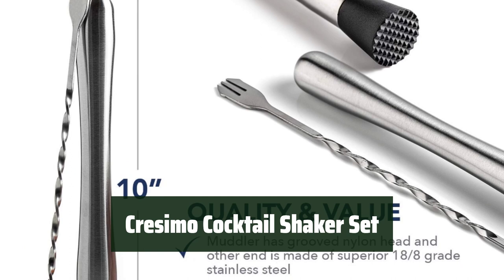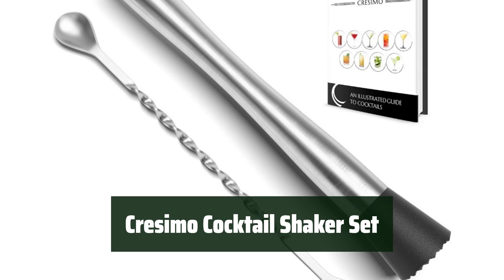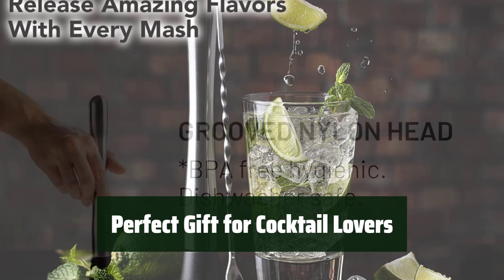Now let's take a look at the best cocktail shakers we chose for you. Number 5. Experience high-quality, durable stainless steel materials that are dishwasher-safe and rust-proof. Make 2-3 cocktails at a time with the 24-ounce capacity shaker, and enjoy over 10 cocktail recipes from the included recipe book. This cocktail shaker set comes packaged in a classy box, making it the perfect gift for any cocktail lover.